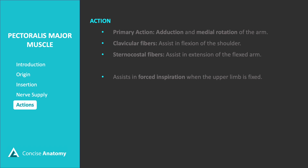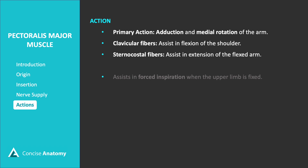The pectoralis major is responsible for several critical actions in the upper body. Its primary role includes facilitating adduction and medial rotation of the arm. The clavicular fibers assist in flexion of the shoulder joint, while the sternocostal fibers contribute to extension of a flexed arm. Furthermore, when the upper limb is fixed, the pectoralis major plays a supportive role in forced inspiration, helping to enhance breathing efforts.